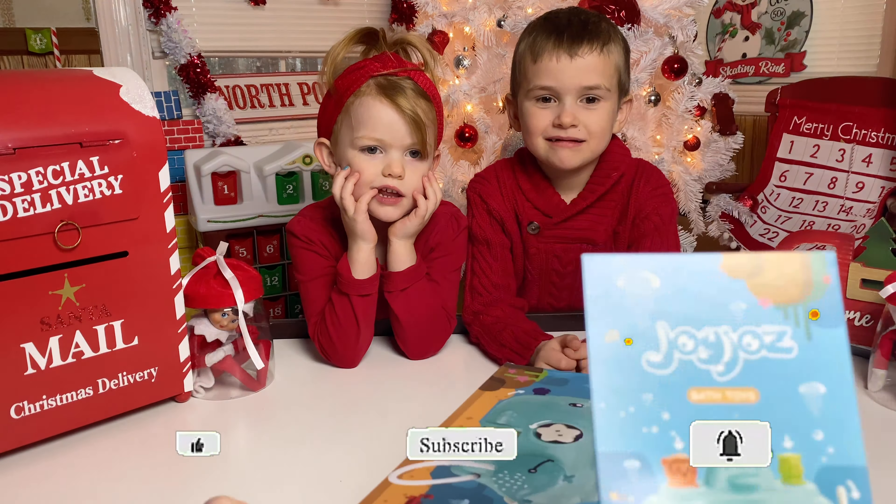Welcome to Dino Family Time! Oh my gosh, where are the dinos at? I can't find them anywhere. Welcome to Dino Family Time. Welcome to Dino Christmas Time. Dino Christmas Time.